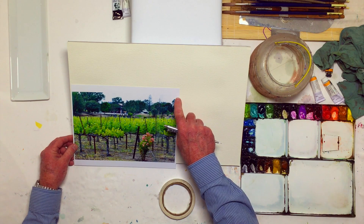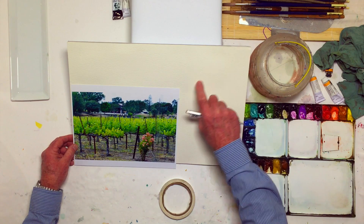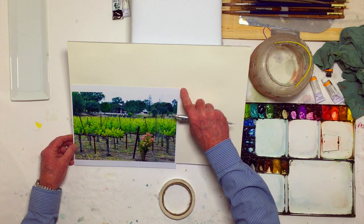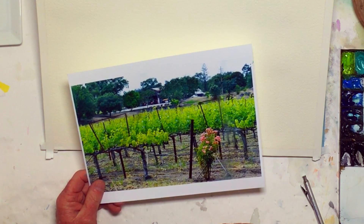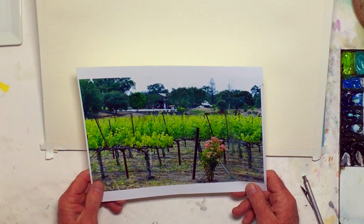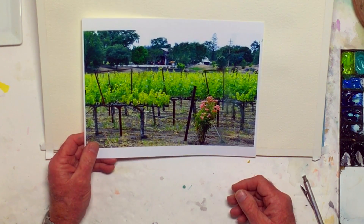We're going to try to do something interesting with that, and the composition is pretty good as is. I shot this photograph myself, and when I shoot a reference photograph I'm very mindful of the composition.